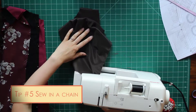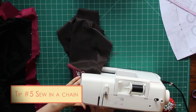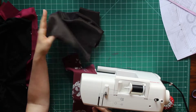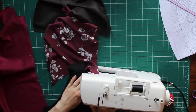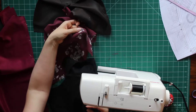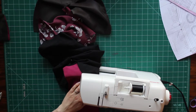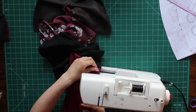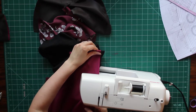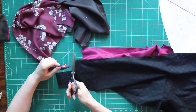Tip number five is sewing in a chain. I've sewn my first back seam together and I move straight on to the next fabric without pulling the first piece out or leaving thread tails — I just stop at the end of the first piece and start the next one, so they're chained together. Over the long haul you save quite a bit of thread by not pulling tails on every single piece, and you save time because all you need is one little snip between each piece of fabric to separate your chain and all your trimming is done.